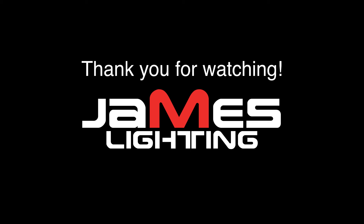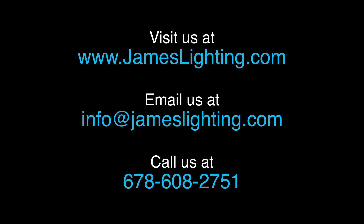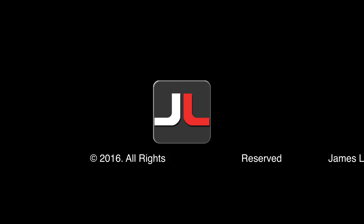For more information, please contact us at info@jameslighting.com or give us a call at 678-608-2751.